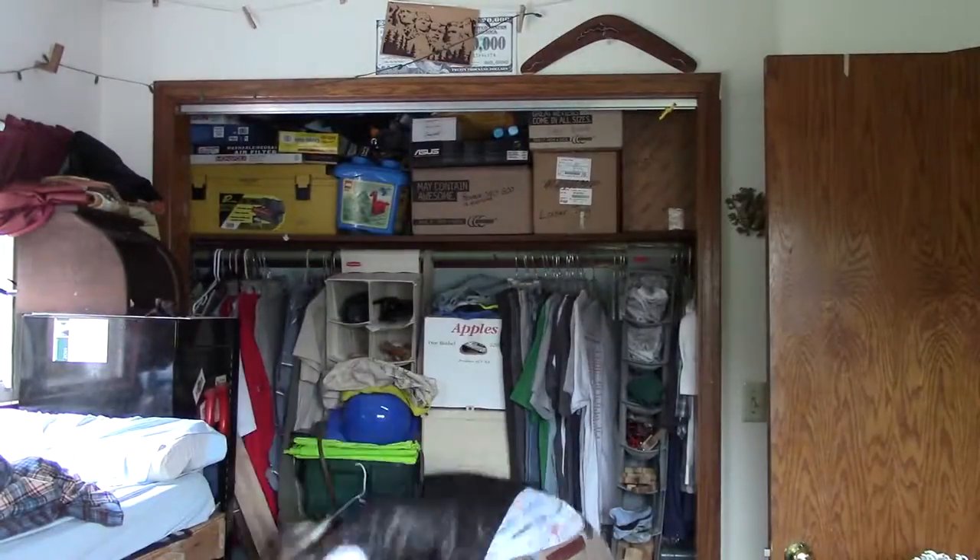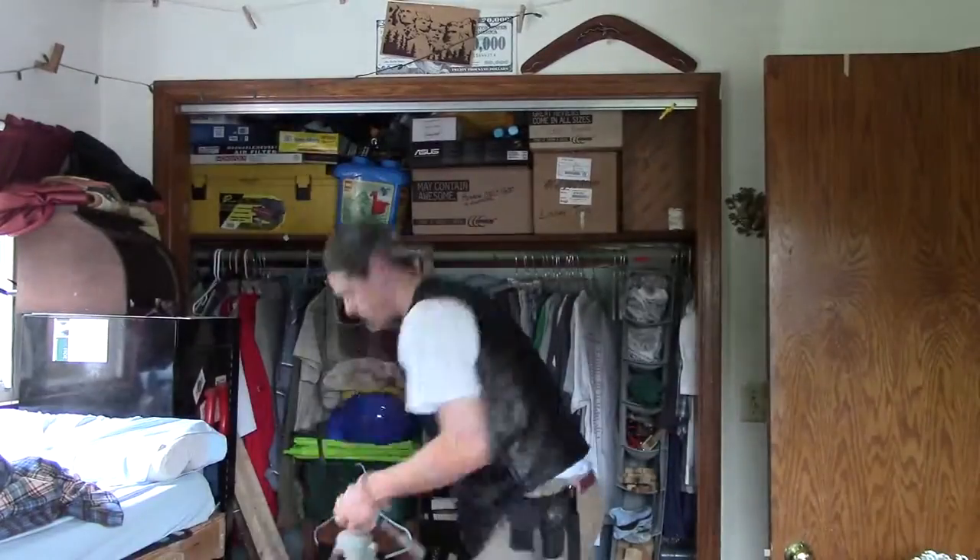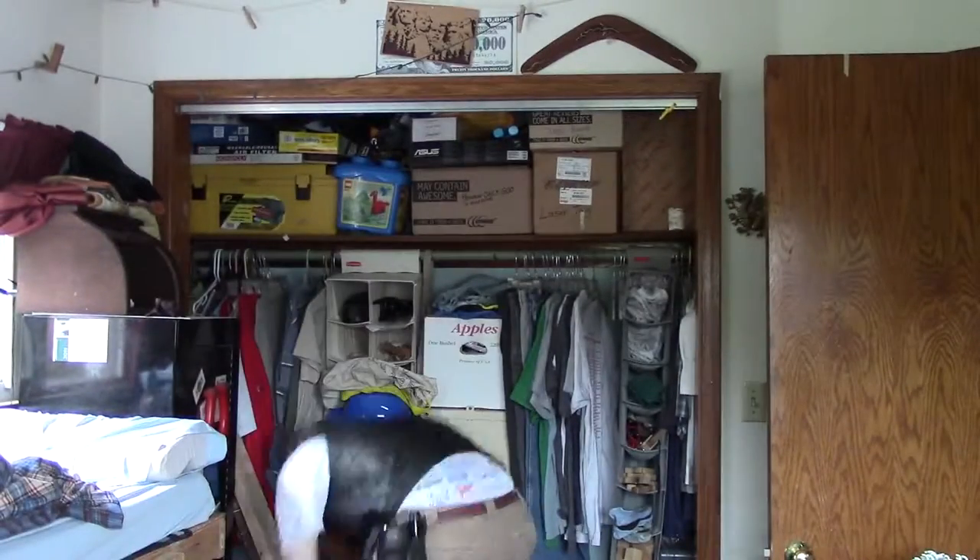Hello everyone, Nathan here. Just wanted to give you guys a behind-the-scenes look of what's involved with setting up the studio.